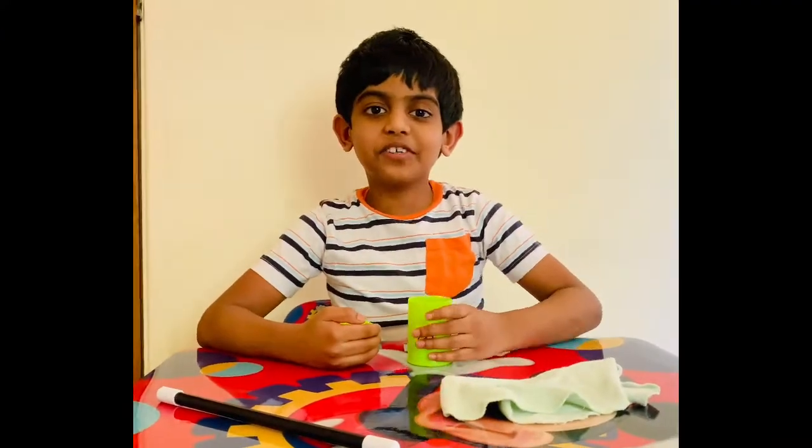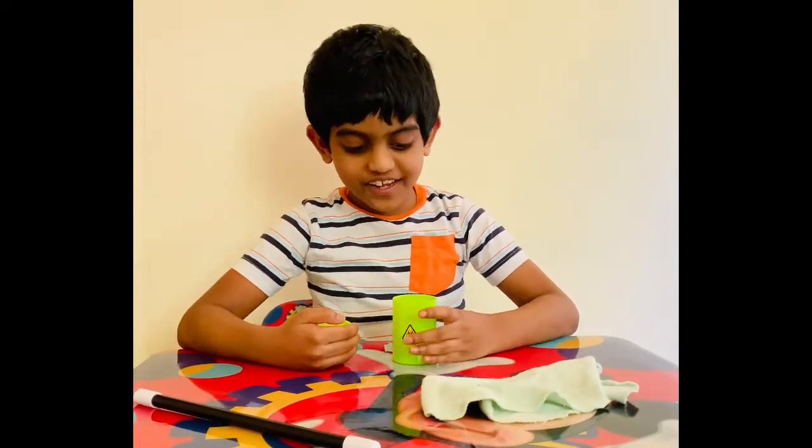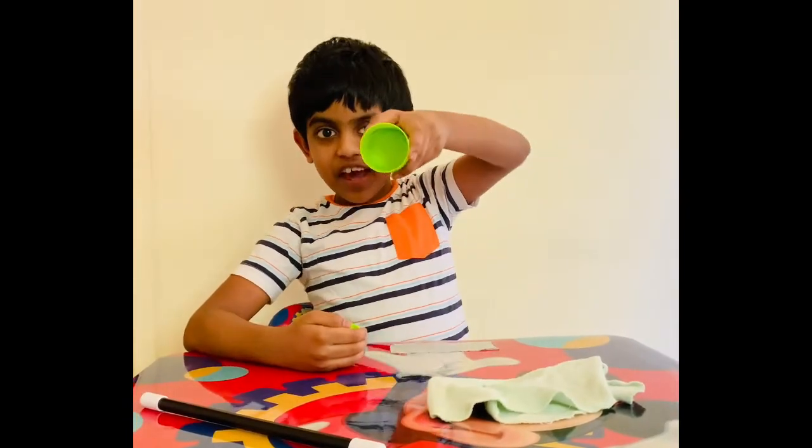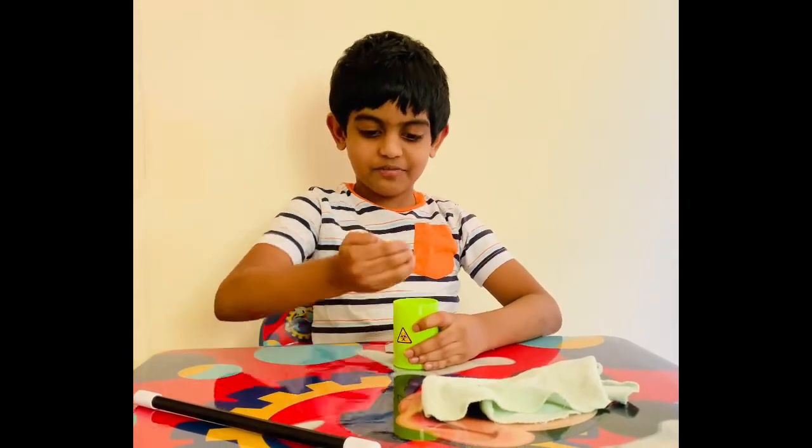Hi friends, I'm going to show you a magic trick. Inside this barrel, it's empty. Now I'm gonna close it with the lid.